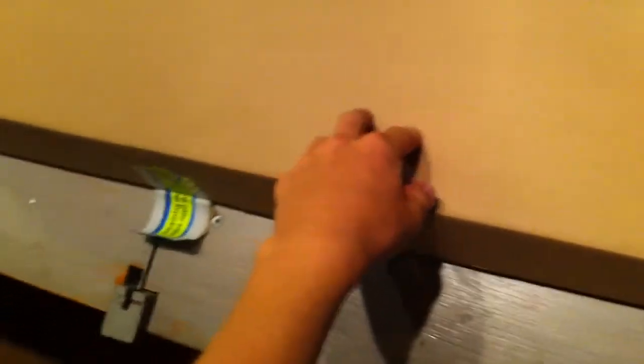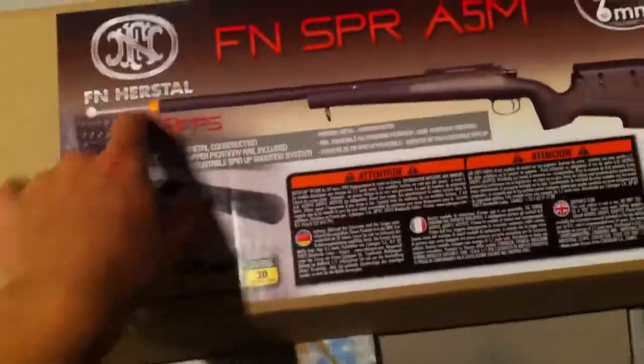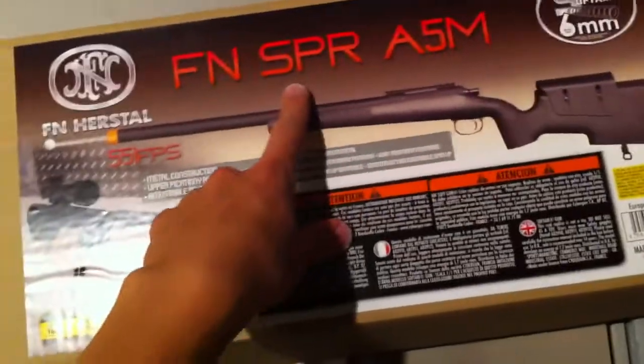What's up guys, today I'm bringing you an unboxing and sort of a first impressions video of this new gun from Cybergun. It is the FN Herstal SPR A5M, and SPR stands for Special Police Rifle.